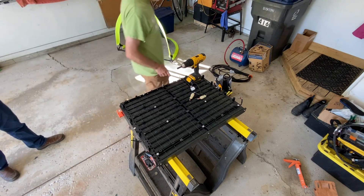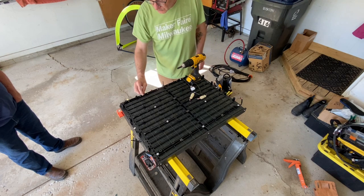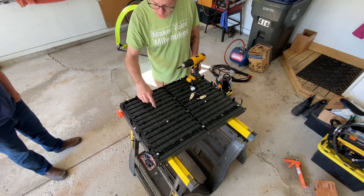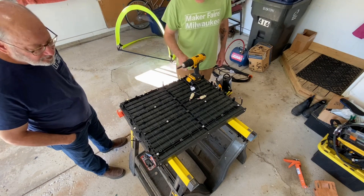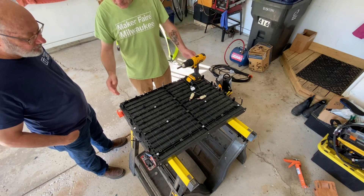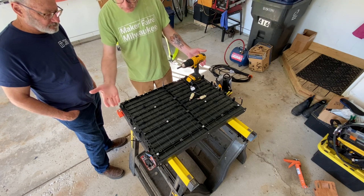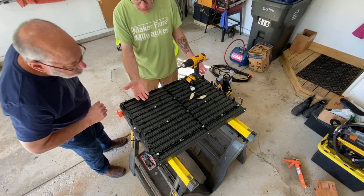Hey everybody, Daniel here from Basement Tech. This is going to be a little bit different video — we're going to call this one a dissection video. Let's see what's inside this black box. The black box is in fact a battery pack — it's called a traction assist battery pack, to be formal, from a Ford Escape hybrid.